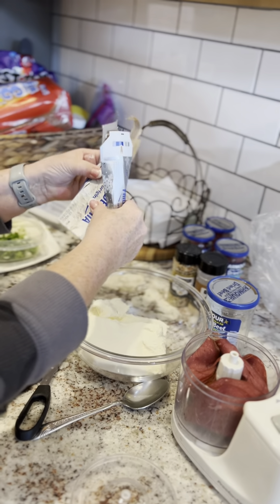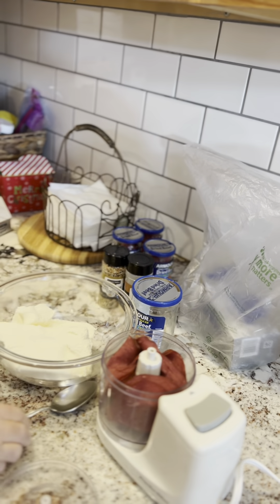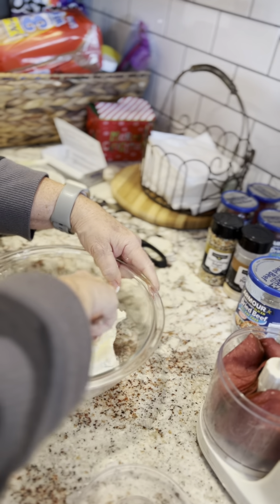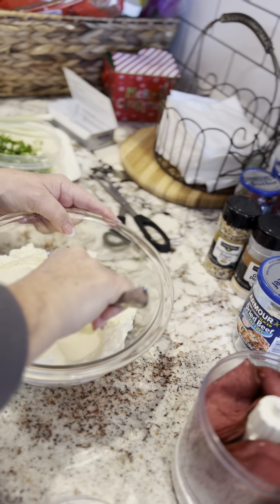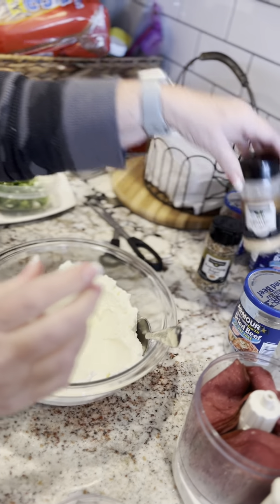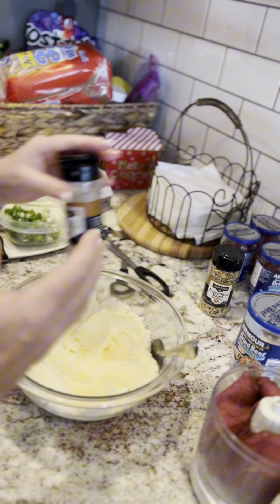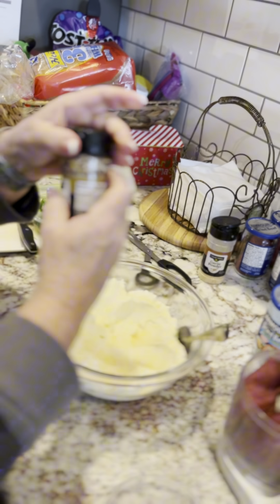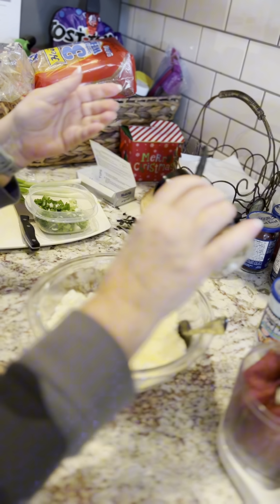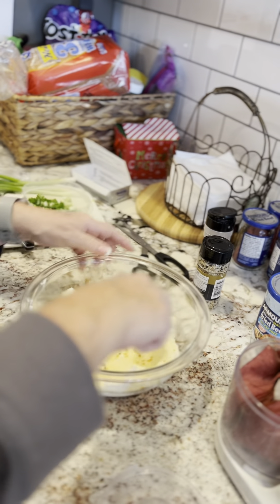I'm going to squash it down just a little bit so I can get some of my seasonings in it. I'm using a little bit of garlic powder. You can use garlic salt, but just be really careful because it can overpower and be too salty. And I'm going to try something — I know you probably shouldn't try anything different — but these are everything bagel seasonings. I'm going to try a little bit because I love them on my crackers.